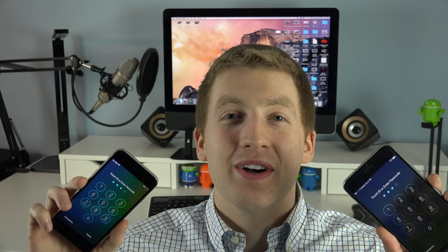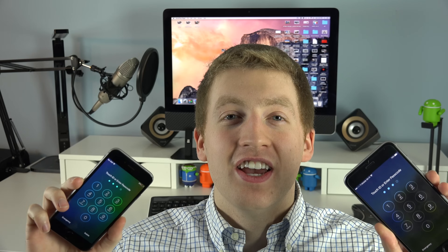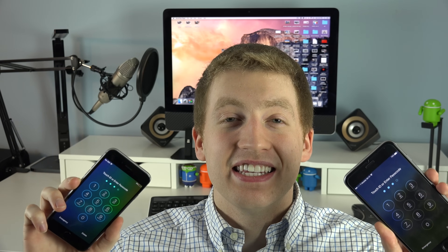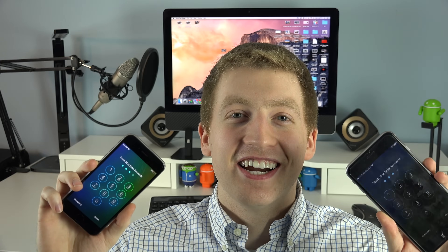What's up everyone, this is JR Tech and in this super simple tutorial I'm going to teach you how to remove the password for all your iOS devices. So whether you have an iPhone, iPad, or even iPod Touch, this quick step-by-step guide is going to teach you how to remove the passcode so you can begin using your device once again. Let's get started.